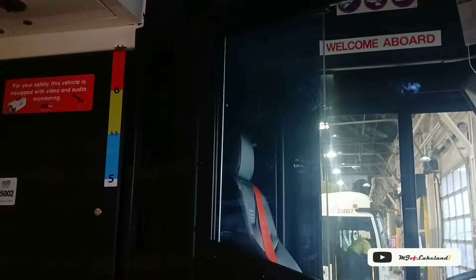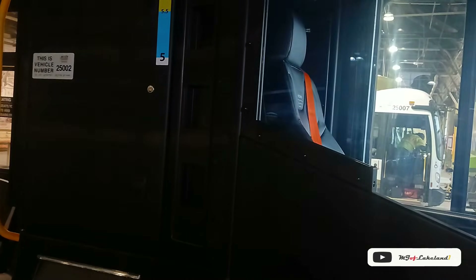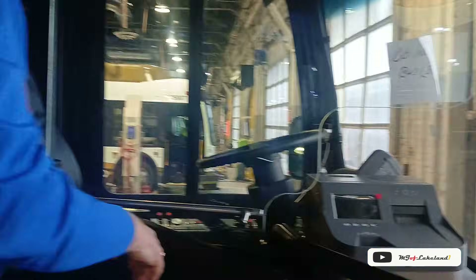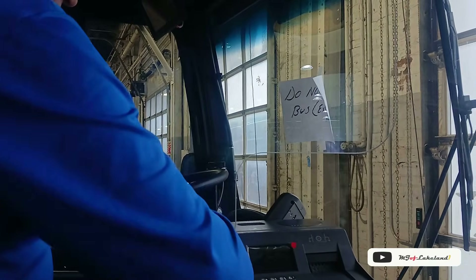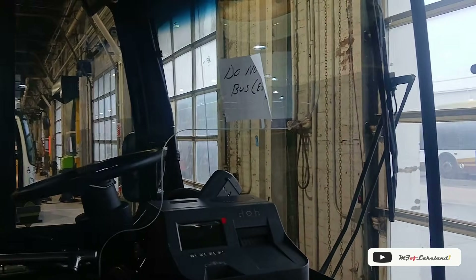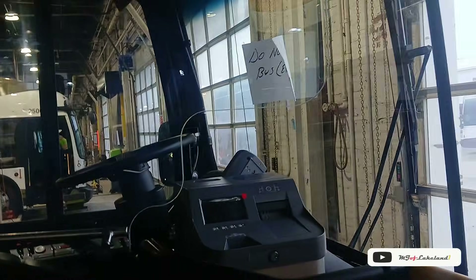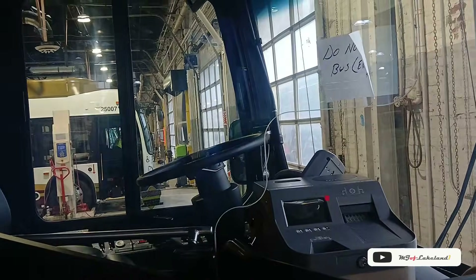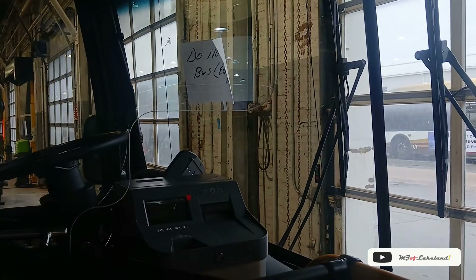The driver's barrier on this is different too — it's all the way up. We are piloting very soon an entire enclosure, a full partition. It comes down here and then it cuts across and comes all the way to the windshield, like a metro train — fully enclosed, all the way to the roof, all the way to the floor. We're going to put two on as a pilot.